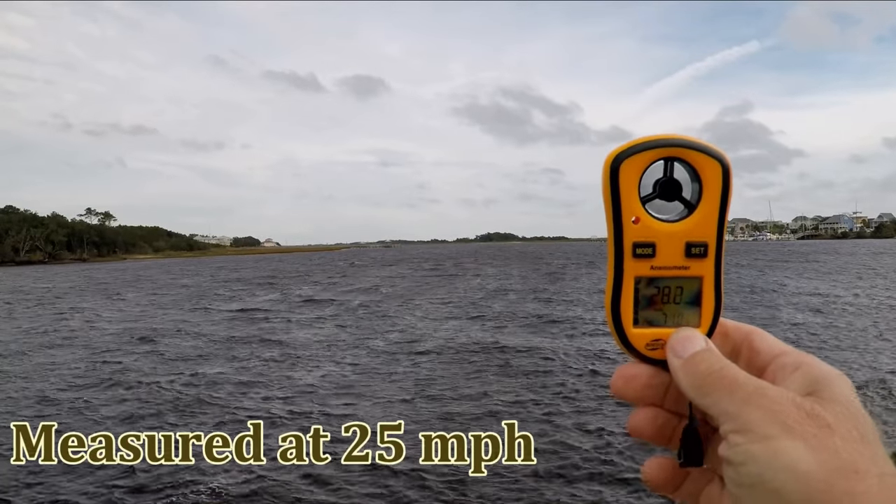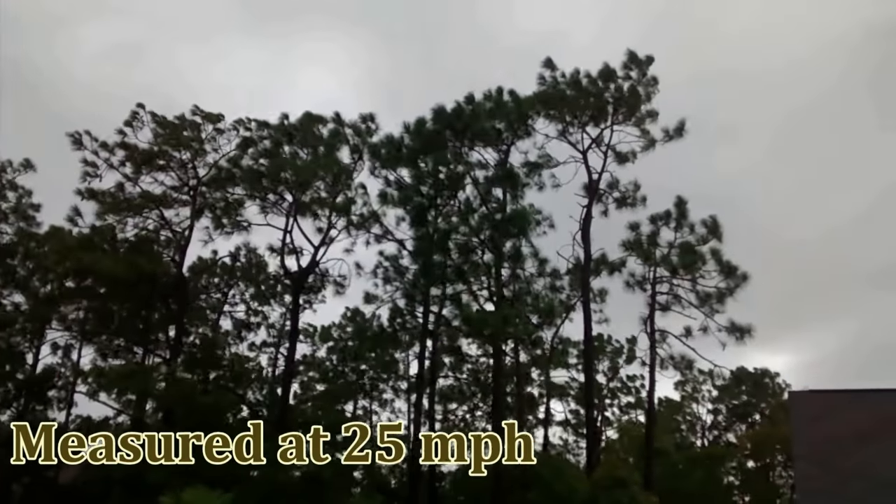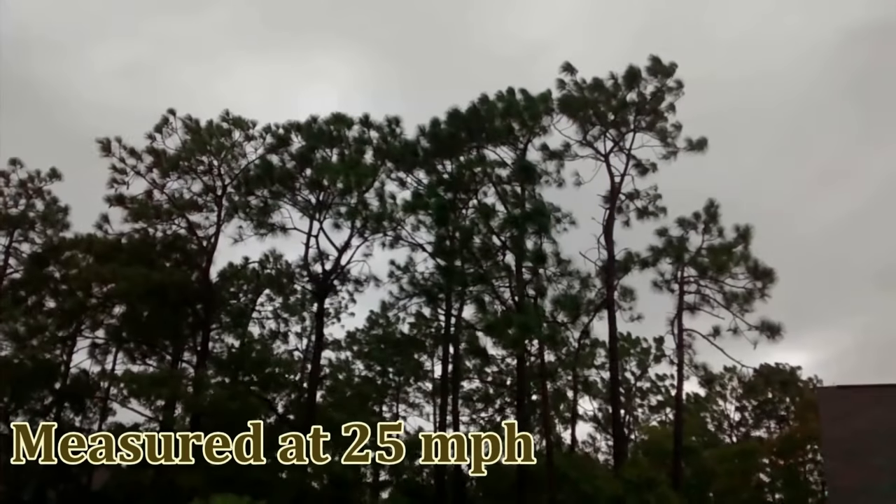At 19 miles per hour and above, surface waves form on the water and small trees start to sway in the breeze.